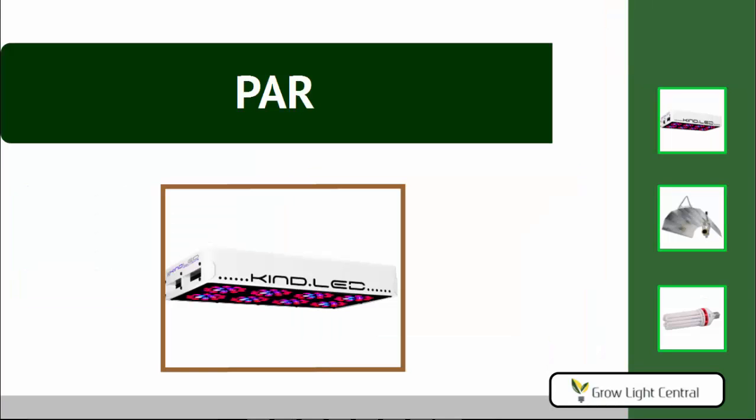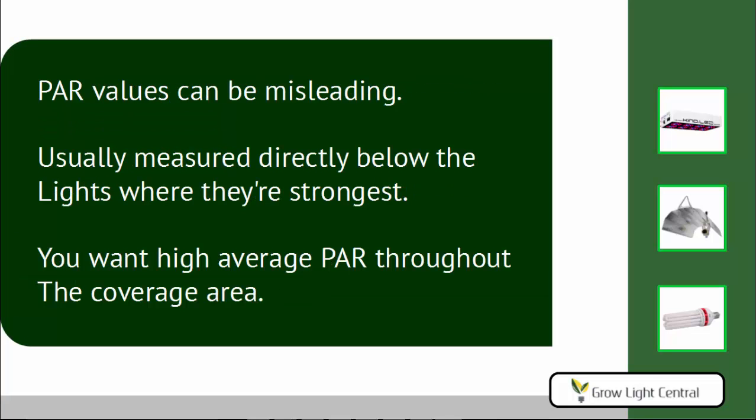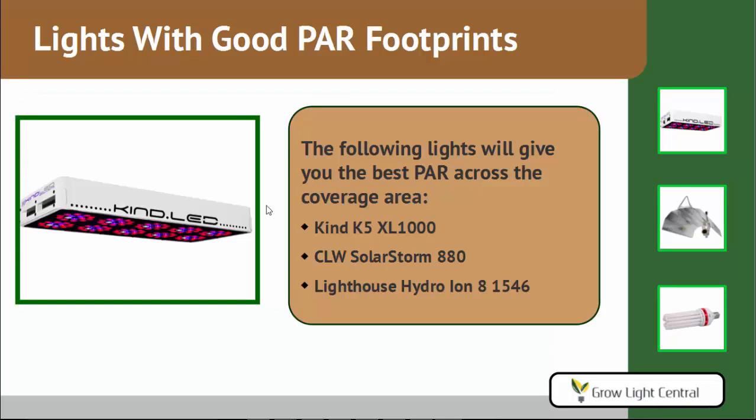Let's look at PAR. The PAR value given in micromoles measures the amount of usable light — the light that plants actually use for photosynthesis. As you move the light away from plants, the PAR value decreases, and vice versa. Because of this, PAR values given by manufacturers can be misleading — you can move the light closer to get a much stronger reading. Also, manufacturers usually measure PAR directly beneath the light, which is great for one small plant in the center, but generally you're covering a larger area like 4x4 feet, so you want a good PAR value throughout the whole coverage area. For this reason, some manufacturers choose not to list PAR values at all. The lights with the best PAR values throughout their entire coverage area are the KIND K5 XL1000, the SolarStorm 880, and the Lighthouse Hydro Ion 8.